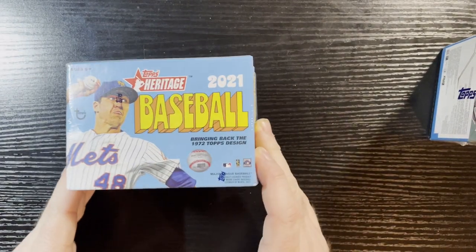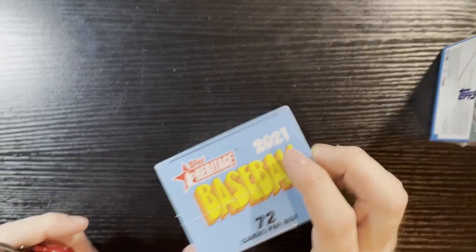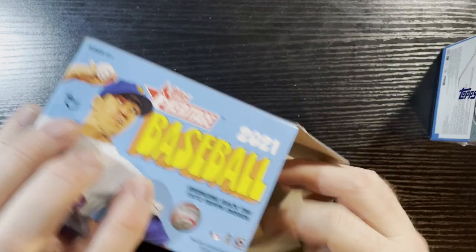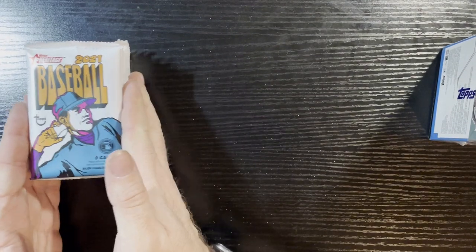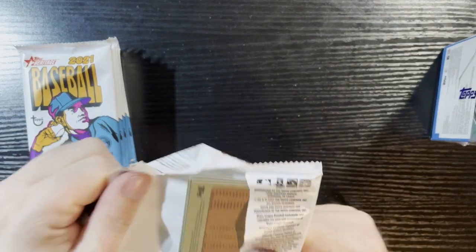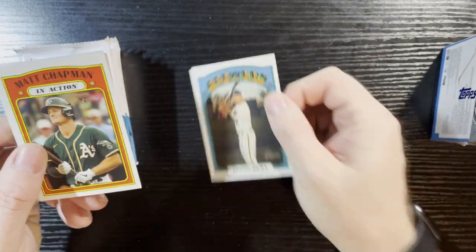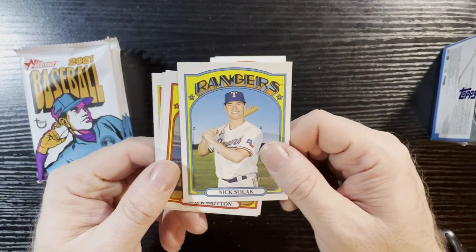Up next we got the 2021 Topps Heritage Baseball blaster pack — my favorite year, the '72s. We got that '73 blaster pack too, so all kinds of Blaster Madness going on. I show one at a time, it's so fun, you want to see all of them and make a great video out of it. Here we go — looking for those inserts, looking for those high number cards because I need those high numbers for my sets. You kind of get them more in retail than in hobbies, and you need those high number cards, coming one in three.